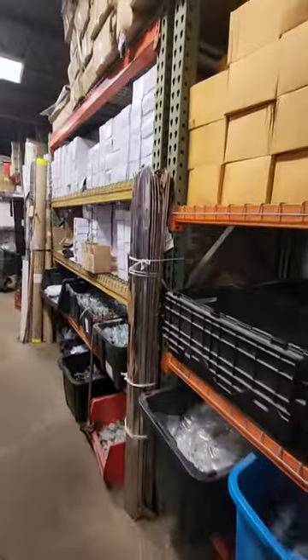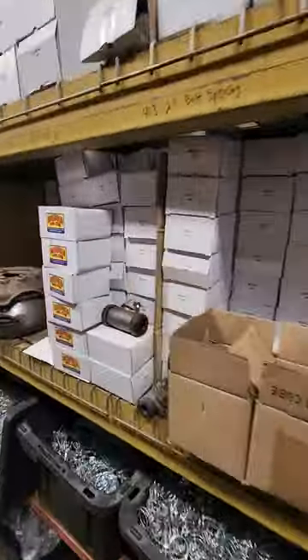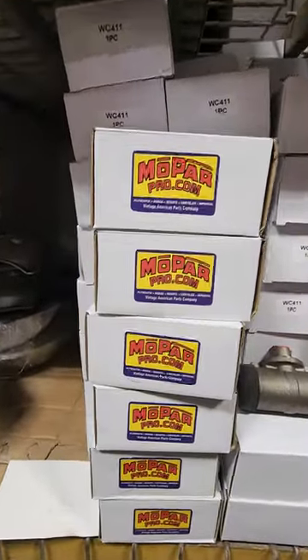If you guys get your packages, I'm the one who puts it in the box, tapes them up. All the wheel cylinders that we sell, you can see Mopar Pro.